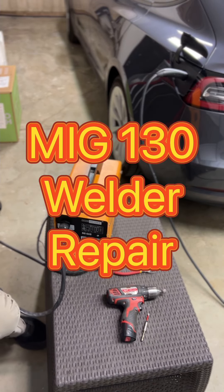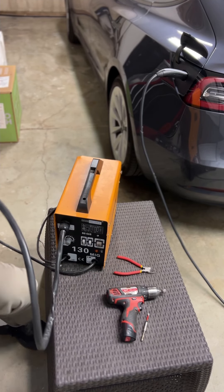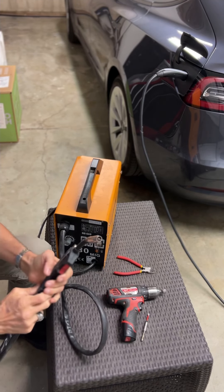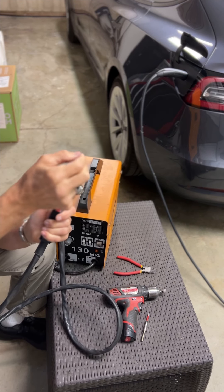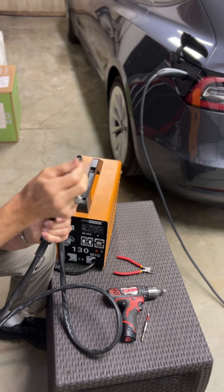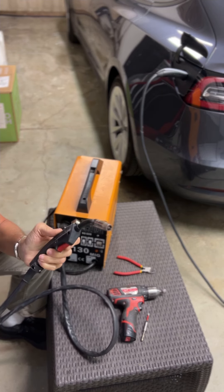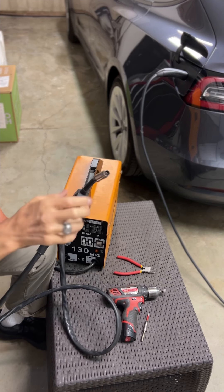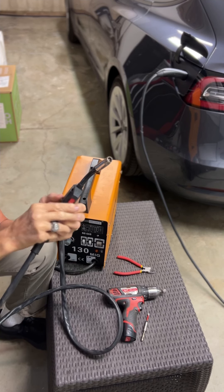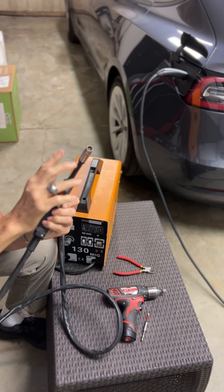Today we're dealing with a 130 MIG welder that is no longer giving us wire feed. Everything else works — you turn it on and lights come on, all the power is there, but when you press the trigger you should get wire coming out for your welding and it's not.